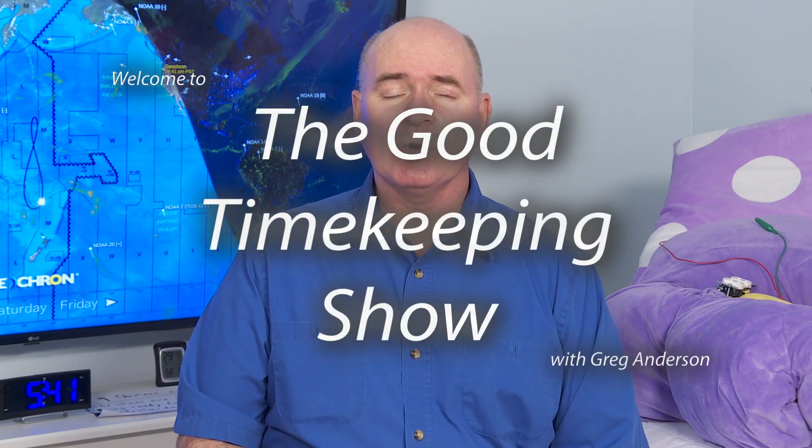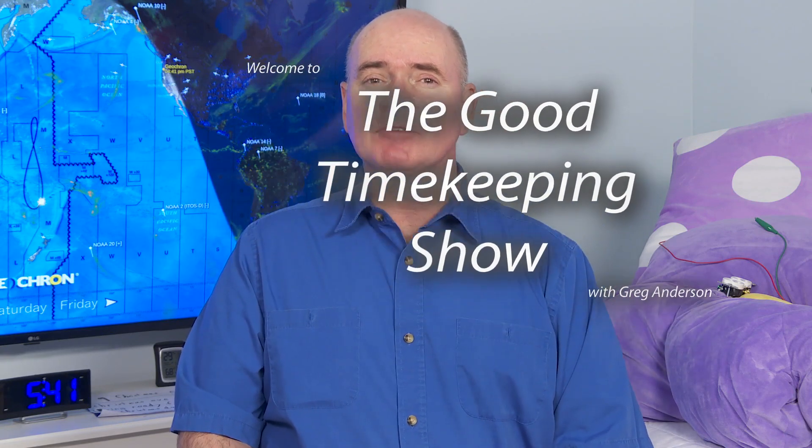Hi everybody, my name is Greg Anderson and this is the Good Timekeeping Show with Greg Anderson. In a recent video I showed how you could replace a standard light switch with a timer switch, which is especially useful for things like a bathroom fan. Rather than using a regular light switch, you could use a timer switch and set it to say 20 minutes, then let it count down and turn itself off.